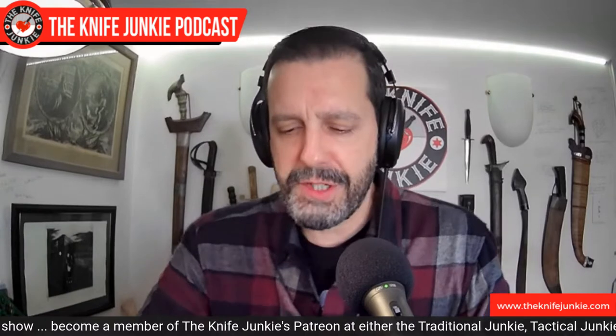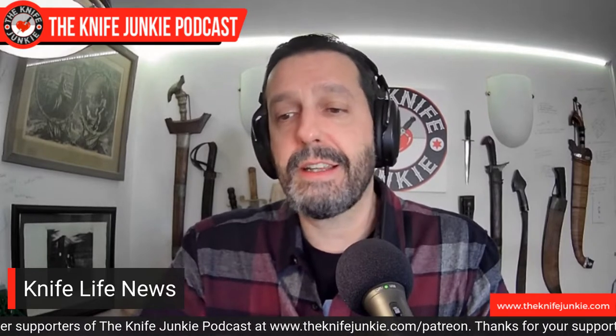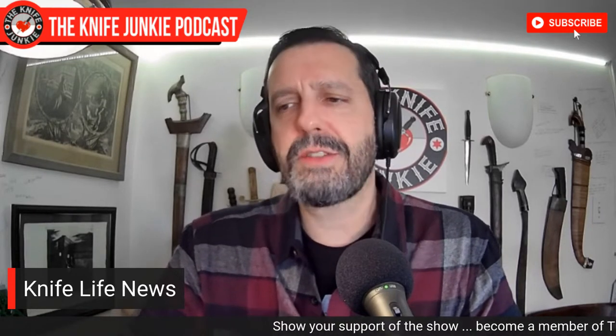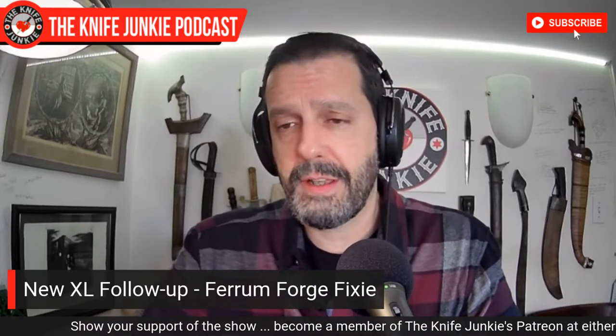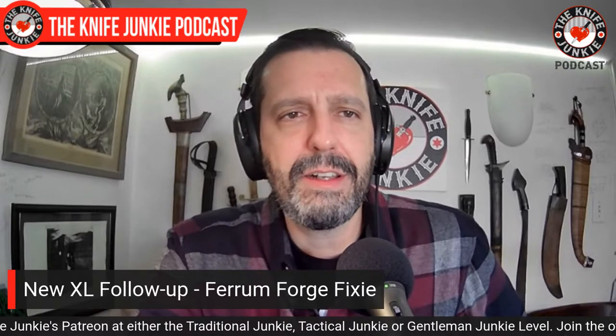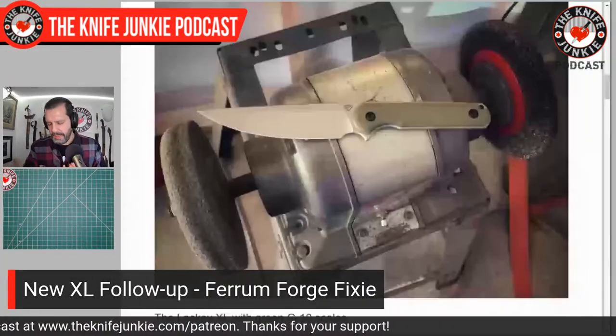We've had the fellas from Ferrum Forge on the show a couple of times — the Williamson brothers. They started as a small custom outfit, grew, did collaboration work with Civivi and WE, and blew up from there. Now they have a hybrid where they do some of their own production plus designs produced by bigger companies. Out from their own shingle is a sequel to the Lackey, a small fixed blade they came out with a while ago. The Lackey was a small, neck-knife-sized fixed blade with an almost 3-inch drop point blade, a finger choil, and a neutral handle.